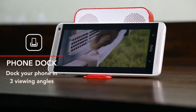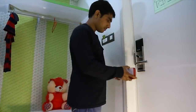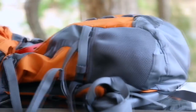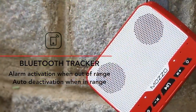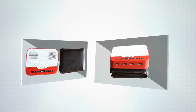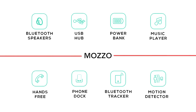The detachable stand helps you dock your phone to watch movies, take video calls, or even act as a night clock. No more worries about losing your property to theft — the built-in motion detector sounds an alarm in case of any slight movement. When you are out of range, the Bluetooth tracker can sound an alarm to alert you. Mazo has a lanyard slot making it easy to hook it to your backpack. Mazo is about the size of a regular wallet and fits right into your pocket, making it a perfect portable device for all your needs on the go.